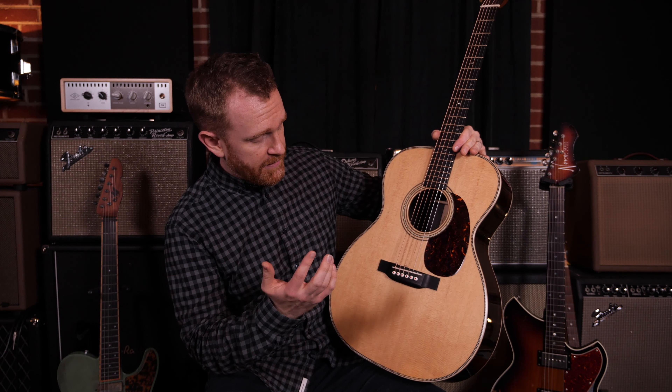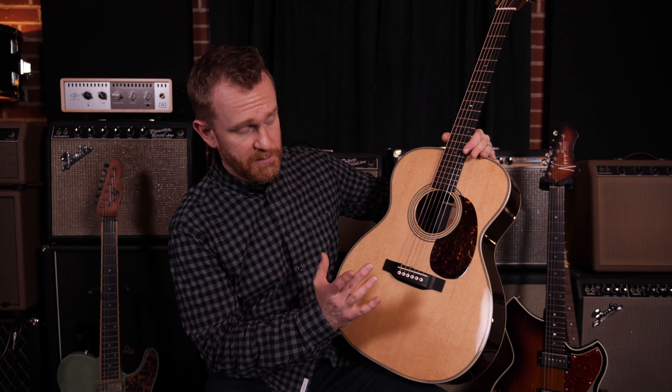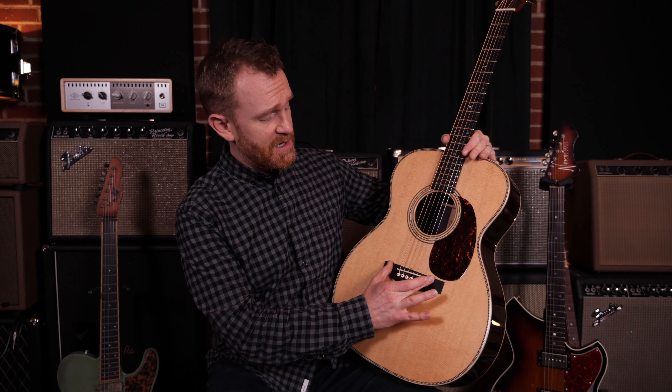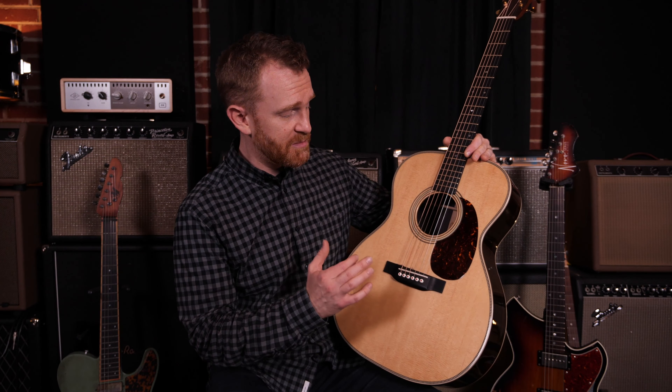The placement of the bridge is hugely important. If it's placed even the slightest bit further back from where it should be, or closer to the neck than where it should be, your guitar will always play out of tune, and it will be very difficult to fix. So that is the bridge.